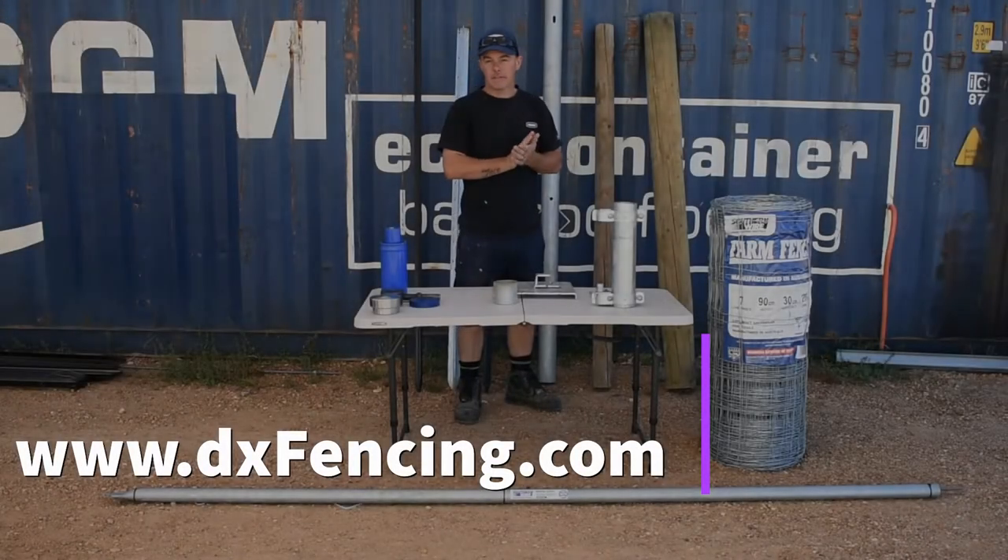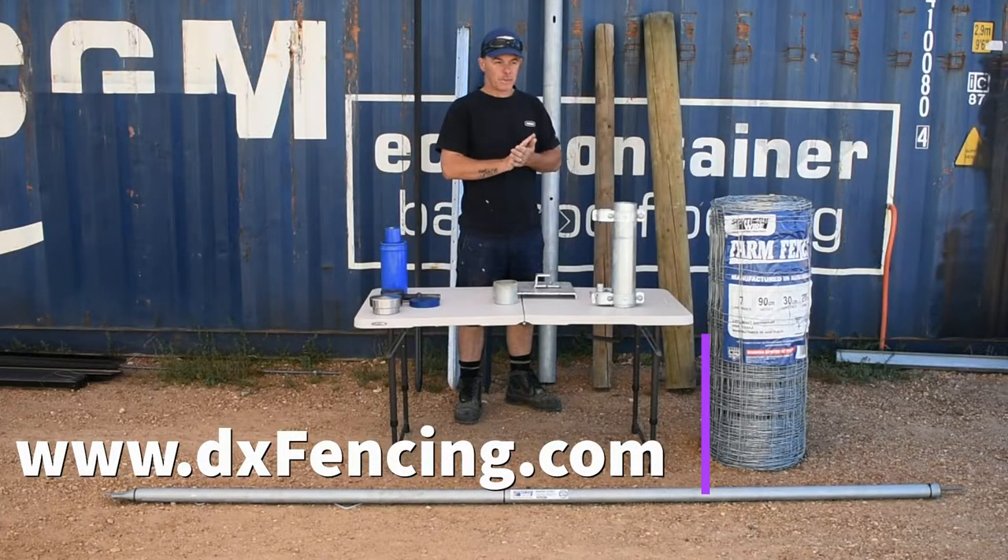Hi everyone, I'm Dar from DXFencing.com. Today we're here to talk about strainers and posts and some of the products that we use on our jobs.